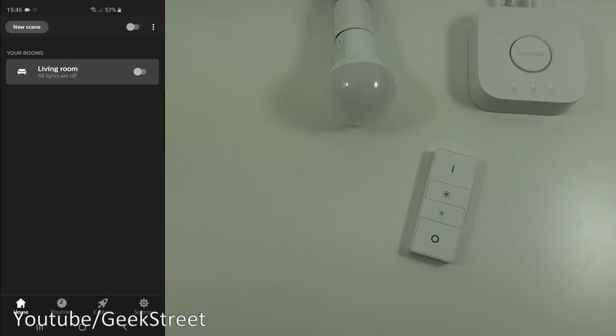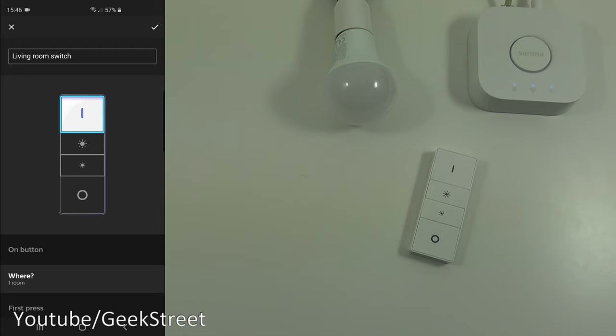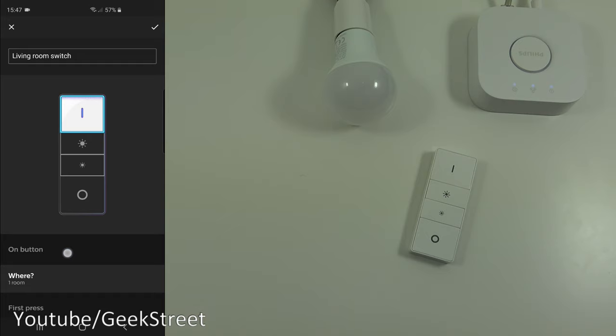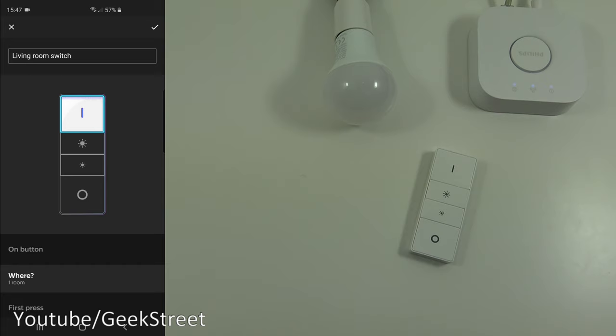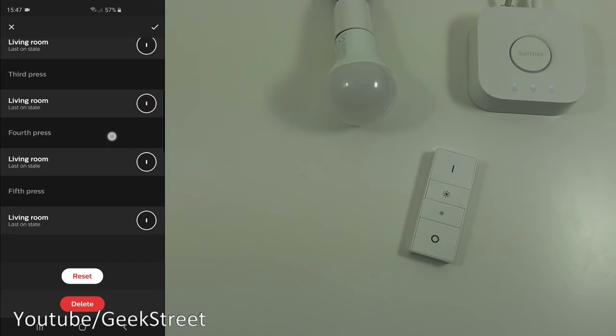Back in the Hue app, go to Settings and Accessory Setup — you can see the dimmer switch listed as 'Living Room Switch'. Click on it to see the name, which you can rename. Clicking the buttons shows the action each will perform: on button, dim up button, dim down button, and off button. You can see the room it's located in, a log of presses that have occurred, and options to reset or delete the switch.